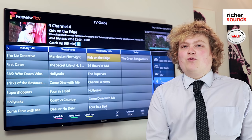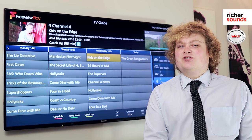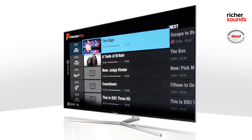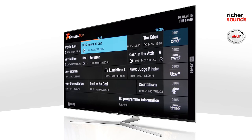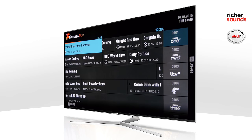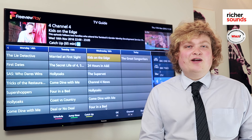So what is Freeview Play? It's simply a way of watching live TV and catch-up service all in one place, and as always with Freeview there are no monthly subscriptions. You're able to go back in time up to seven days to watch anything that you may have missed. There are over 70 digital channels and 15 high-definition channels.